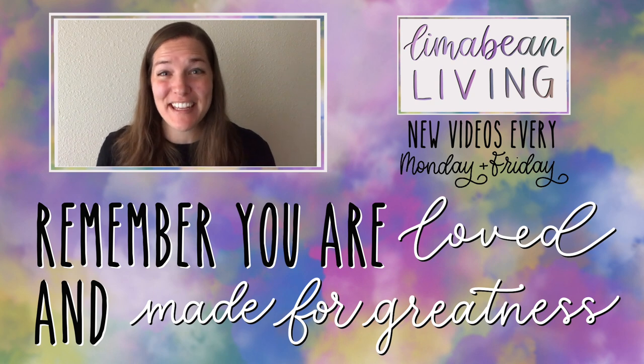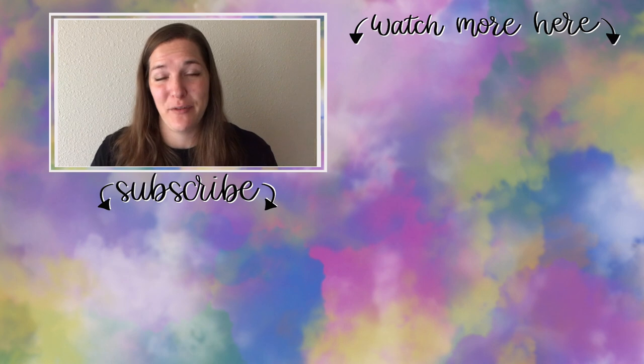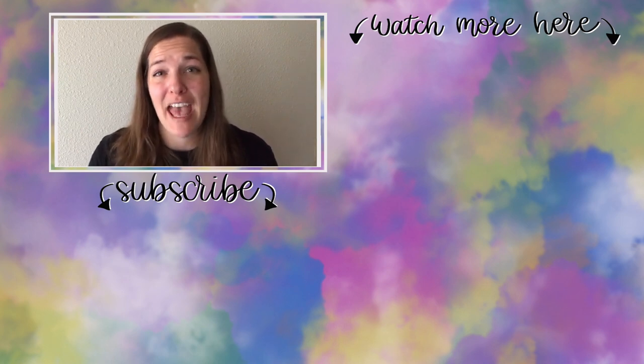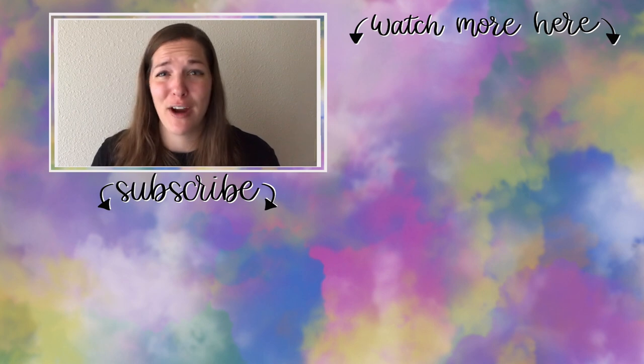You've made it to the end of the video! If you didn't know already, my name is Emily from Lima Bean Living — welcome, we are so happy to have you. We post videos every Monday and Friday on a variety of content: lifestyle, cooking, cleaning, military life, DIYs, encouraging mathematical development in children, and so much more. Thank you so much again for watching.